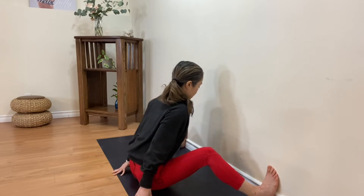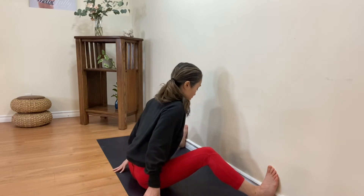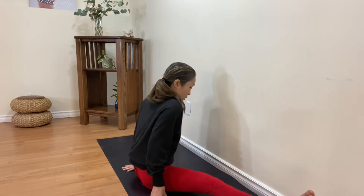Your lower back can be tight, or maybe your glutes and hip joints can be tight, or even your hamstrings can be tight. Listen to your body.